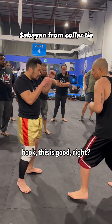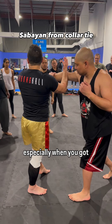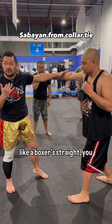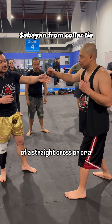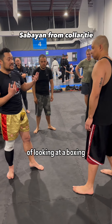When he throws that wide hook, this is good, right? But this is quite difficult, especially when you've got someone who's throwing like a boxer's straight, you know, pa-pa returning. So there's different ways you could train this one motion here, rather than throwing it off of a straight cross or a round hook — instead of looking at it from a boxing perspective.